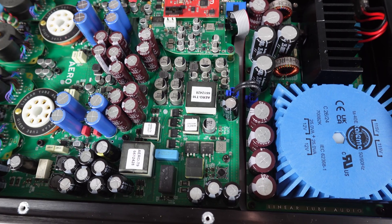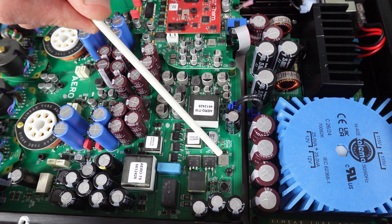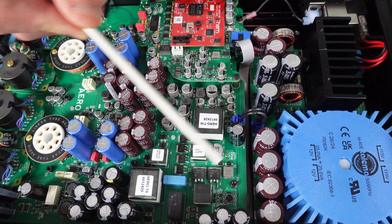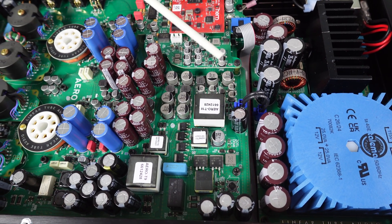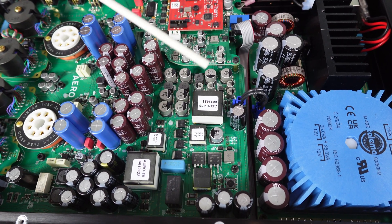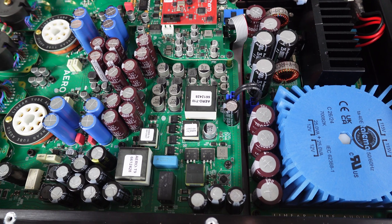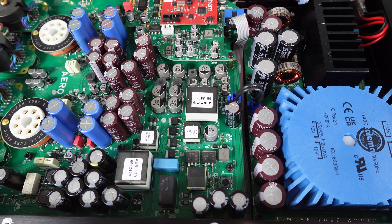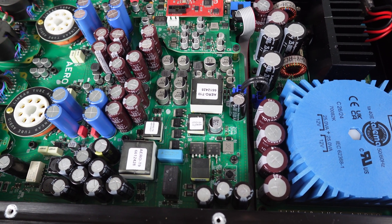We originally used to hand-wind many of these parts — that one, and that one, and that one — not to mention all of the other power transformers. Over the years we've found some off-the-shelf parts and had some custom parts made that perform equally well or better than the ones we hand-wound, and they also take much less time and labor to make, which means we can make products that are less expensive for you.